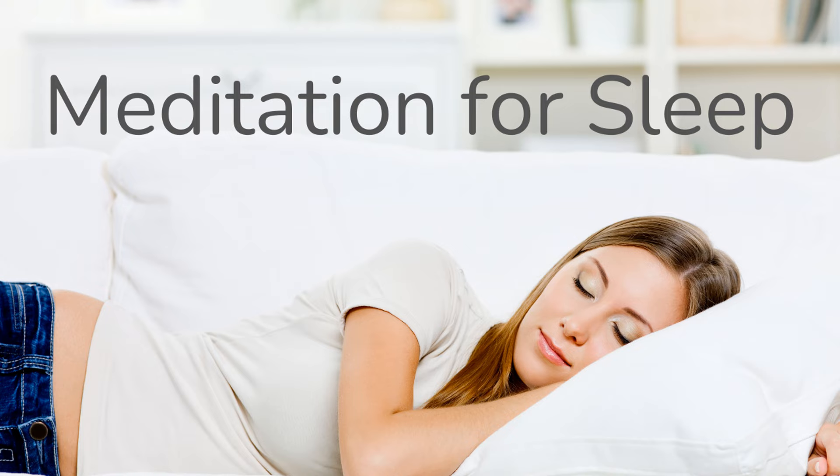Welcome to Meditation Mountain, a guided meditation designed to help you deeply relax and drift into a restful sleep. Find a comfortable position, either lying down on your back or sitting in a supportive chair, and gently close your eyes.